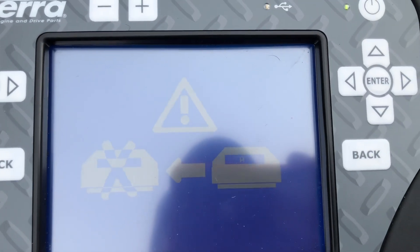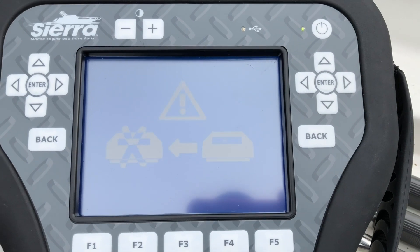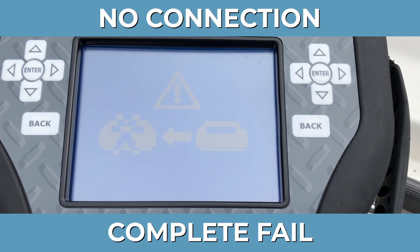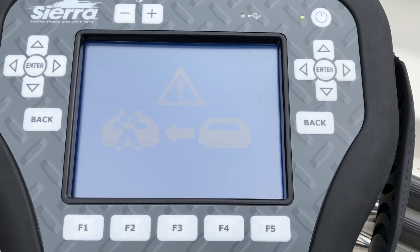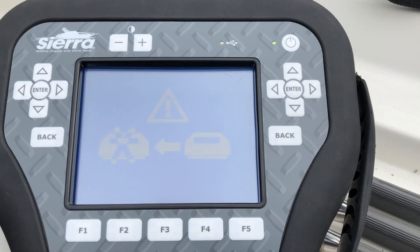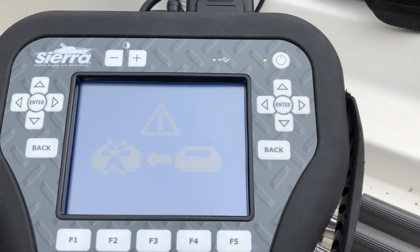And we have no connection. So this is not picking up on this year model. I guess this ends this test — more to come. Thanks for watching, Tim with Marine Diagnostic Tools.